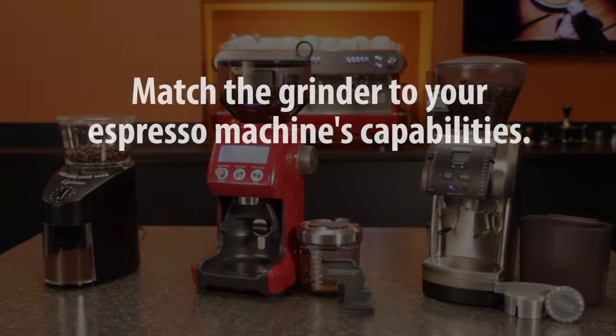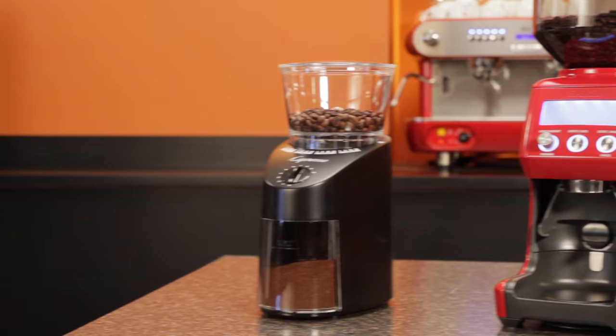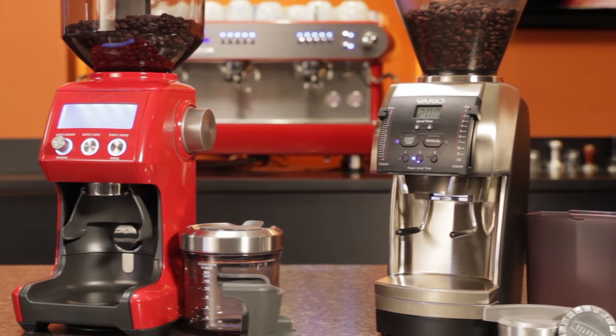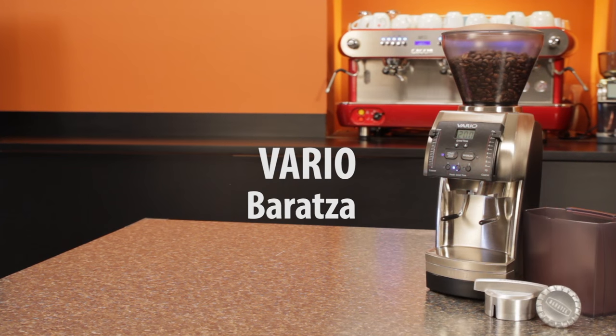The main consideration in choosing a multi-purpose grinder is matching its capabilities in the fine espresso grinding range with the type of espresso machine you're using. Grind size is critical for espresso, and less so for other brewing methods like drip, press, and pour over. I have three grinders here representing our favorites in different price ranges and capabilities. The Jura Capresso Infinity at the low end for about $100, the Smart Grinder Pro from Breville in the mid-range in the low $200s, and the Baratza Vario at the high end in the upper $400s.